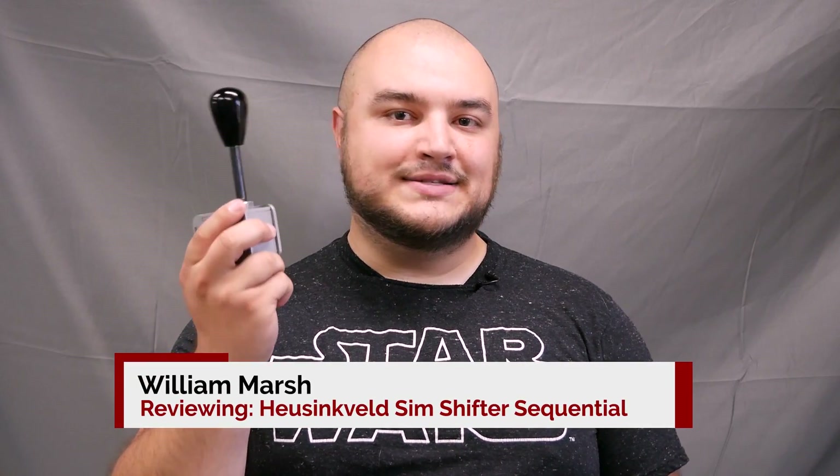Hey guys, welcome to the Sim Racing Paddock. I'm William Marsh and this is my review on the Husingveld Engineering Sim Shifter Sequential.